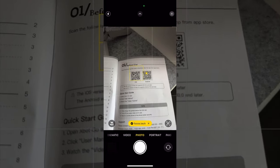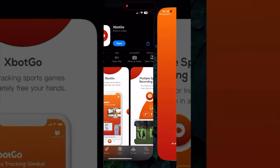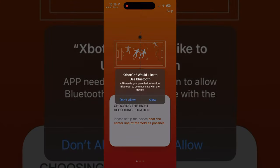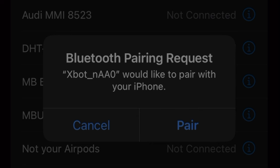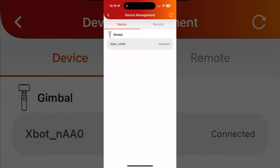Whilst that's charging, let's download the app, which you definitely need to make use of the cool features this has — such as automatic tracking as well as live streaming. Once you've got the app and the gimbal is charged, switch it on and connect to it via Bluetooth. Then go into the app, add the device and you'll see it appear. Simply hit 'click to connect' and you're ready to go.